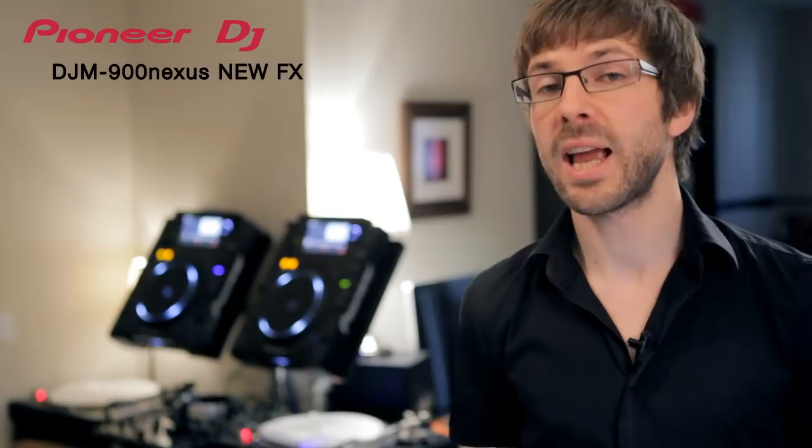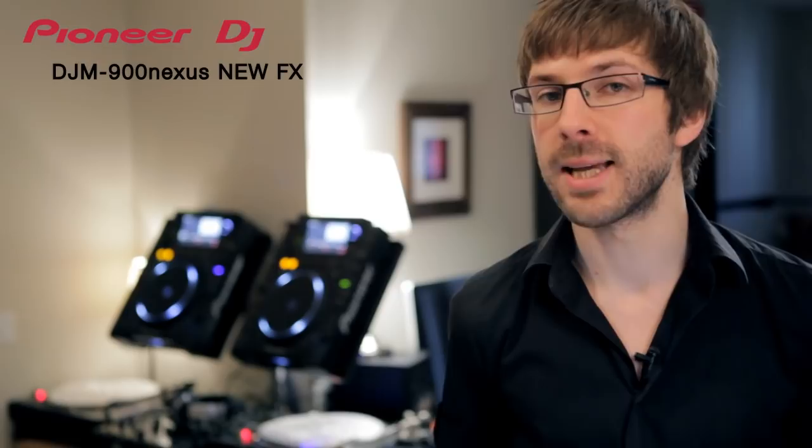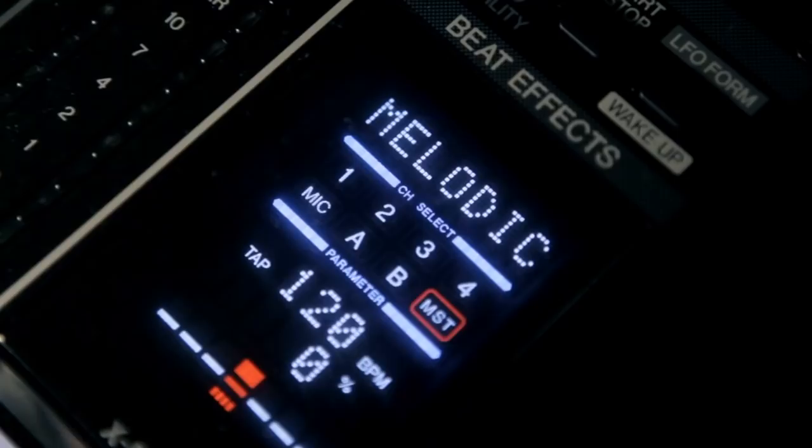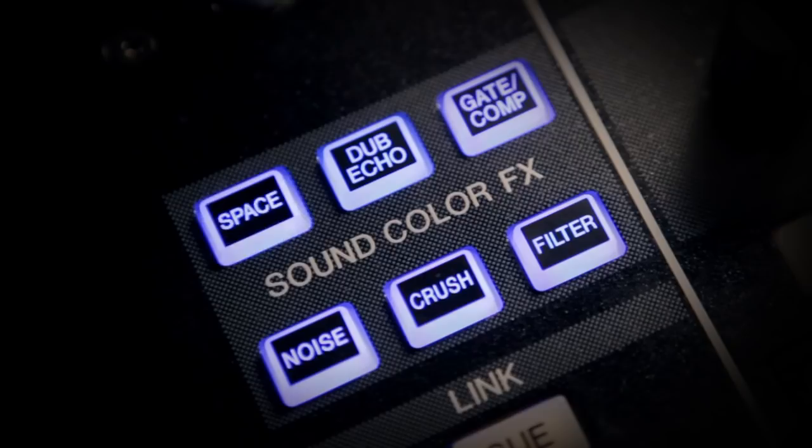We've added a new touch-sensitive X-Pad to the Beat FX, which brings rhythmic expression and instant effects triggering to your fingertips. There are five high-quality Beat FX 2 effects including a studio-style reverb, the beat-mashing slip roll, the Spiral, and the side-chain innovation of Melodic. The colour effects have been expanded from 4 to 6 with the new dub echo, space, noise, and the studio-style dynamics of the gate and compressor.